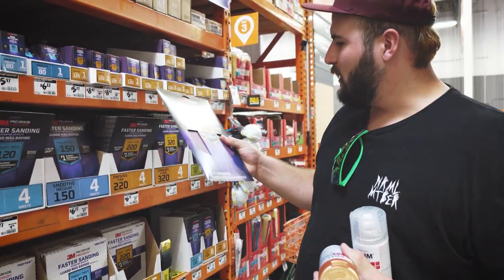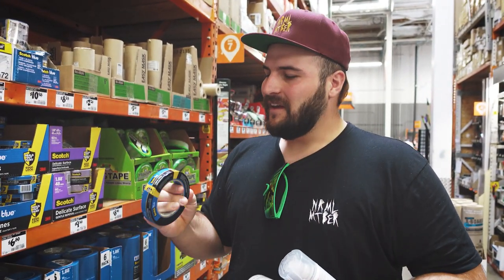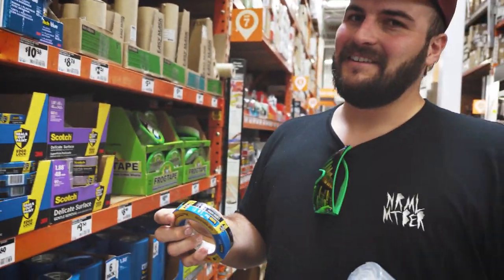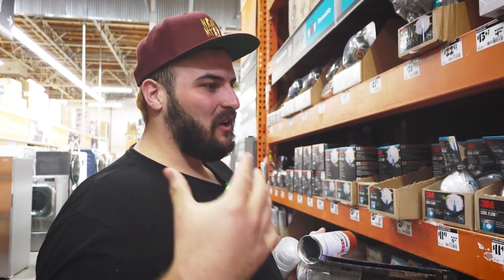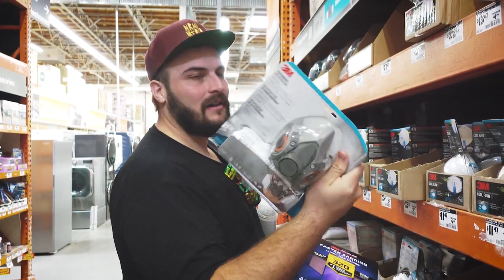I'll do one of the 120 grits and one of the 320 grits, finishing off with the 320. Now the one thing I absolutely hate buying is tape because they're so unnecessarily expensive. I'm going to do the one-inch tape since it's a smaller area we're taping off — you absolutely need to do this if you want it to come out looking good. Also, super important: get yourself a protective N95 mask or a respirator. You don't want to breathe in paint particles — it's going to give you bad illnesses. Invest 20 to 50 bucks in a proper respirator.